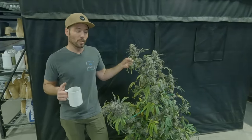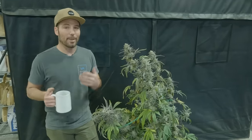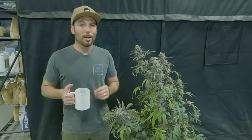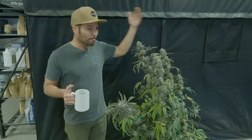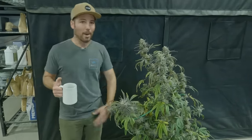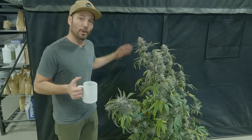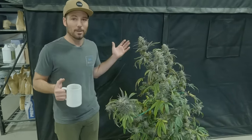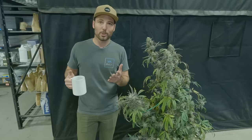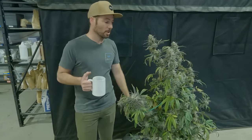We're going to keep quadrant one going — we're going to do another round of autos. It's not going to be ideal because it's going to be under 12-12, and it should certainly be under 18 or 20 hours of light, but I've got an empty quadrant — I might as well throw my earth box in. I'm literally going to put a seed back in the same soil, put hose water down, scrape the top, put a new top dress on, and that's it. I'll probably directly sow the seed. Look for the second round of autoflowers in quadrant one coming soon.